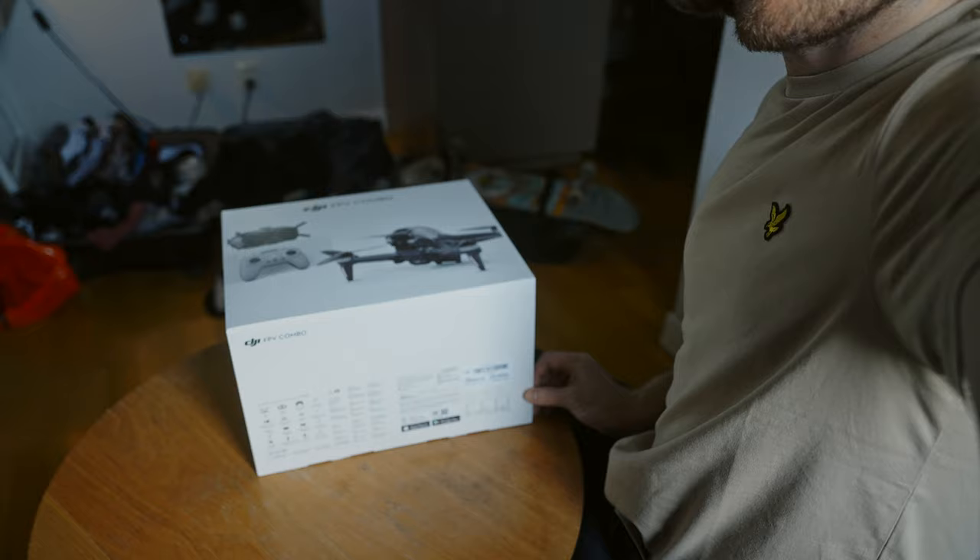You guys are going to get to watch me unbox this — unboxing videos are apparently super popular right now on the internet. I've already unboxed it, I'm sorry, I couldn't wait. Let's get straight into it — FPV!